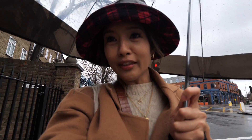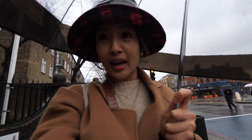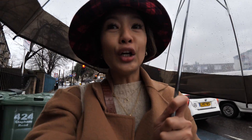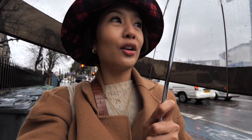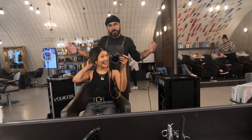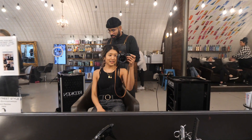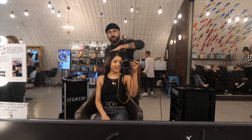Today's probably not the best day to be doing my hair. I'm in Clapham North now and it took me about 40 minutes to get here. Hopefully it stops raining so my hair doesn't get ruined. And it's raining out there — my hair just got wet!